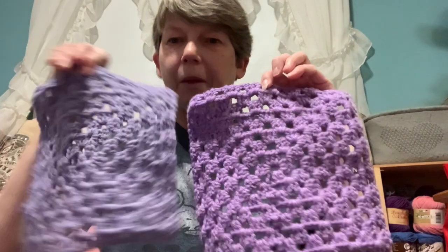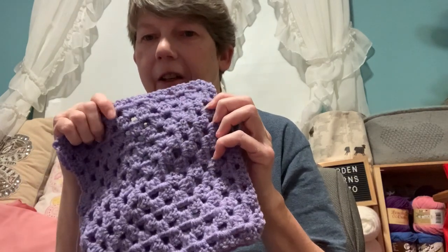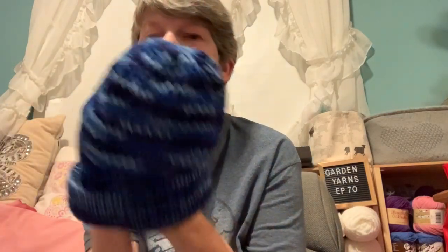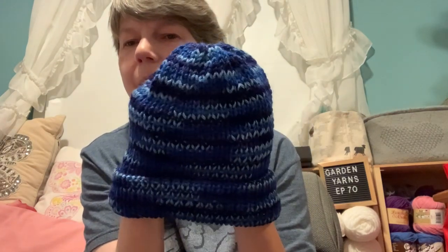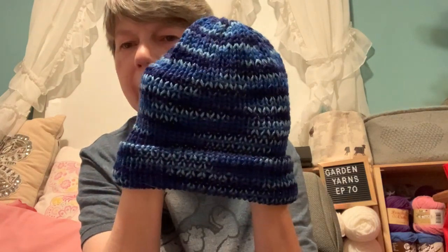I also finished two more squares for my blanket, so that's coming along. I have a nice big stack now. This is all acrylic yarn in different shades of purple and variegated yarns. I was also on my knitting machine recently and did this — it's a Red Heart yarn; I'm not sure if it was called McCaw or something like that, but I'll try to remember for next time.